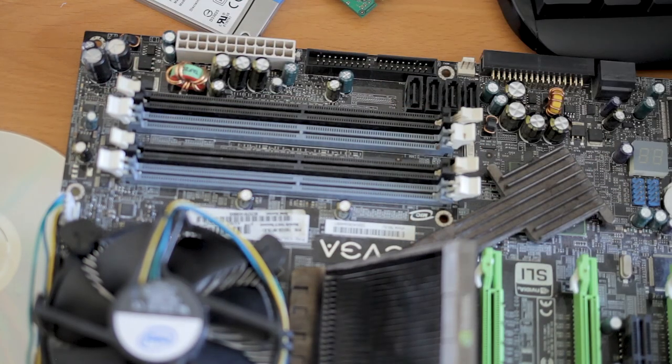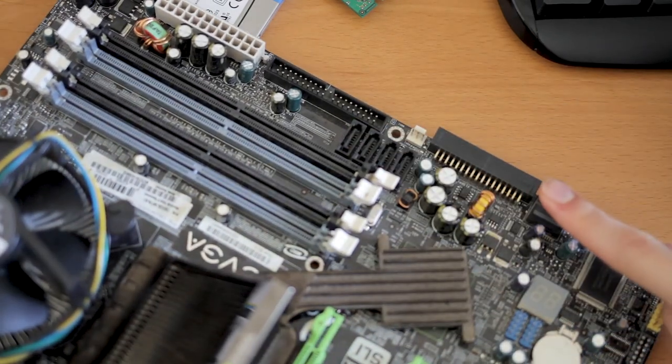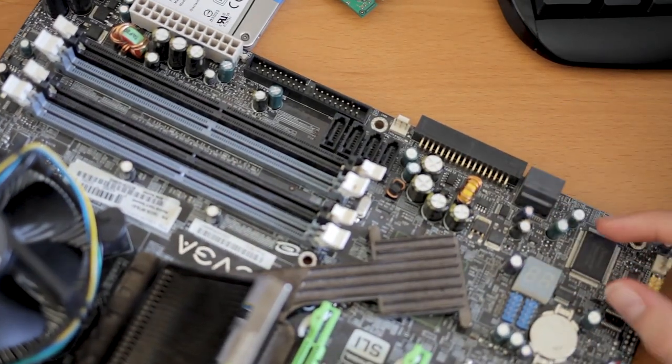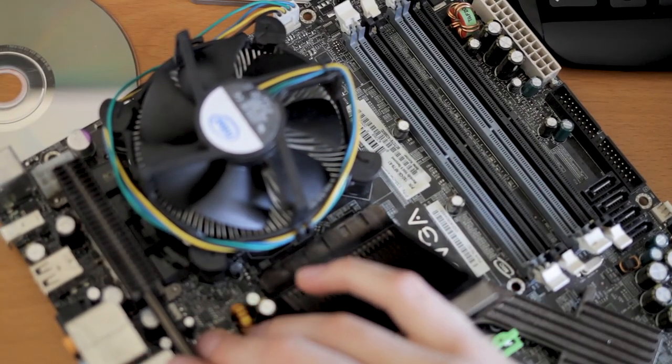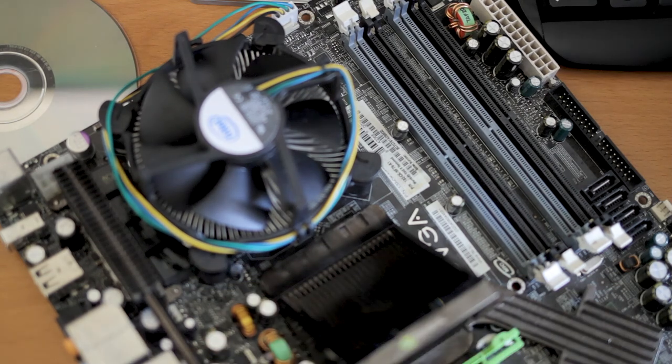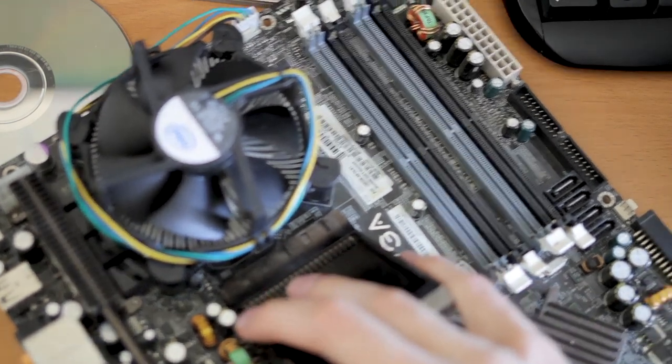Motherboard-wise, make sure it can fit all you want. For example, this board has six SATA ports, which is a nice feature. One more thing to note is network ports — make sure they work in Linux. Some boards can be very picky about this. Other than that it should work fine as long as it works reasonably with Linux. Otherwise, I do have a Windows guide for it.